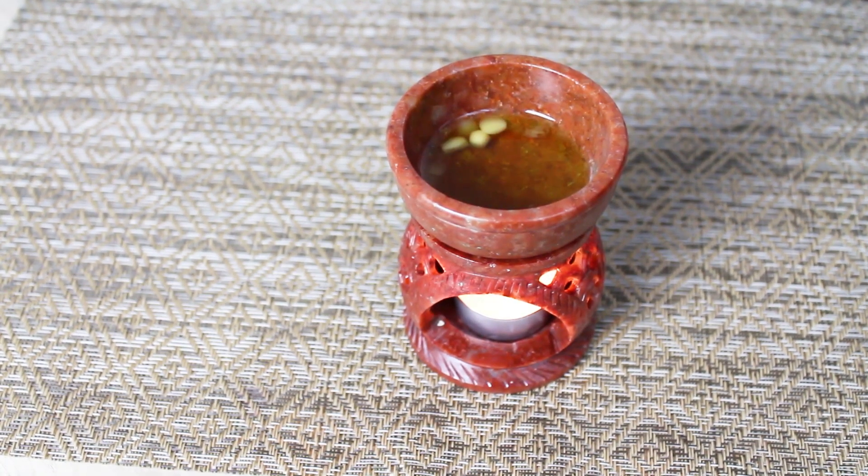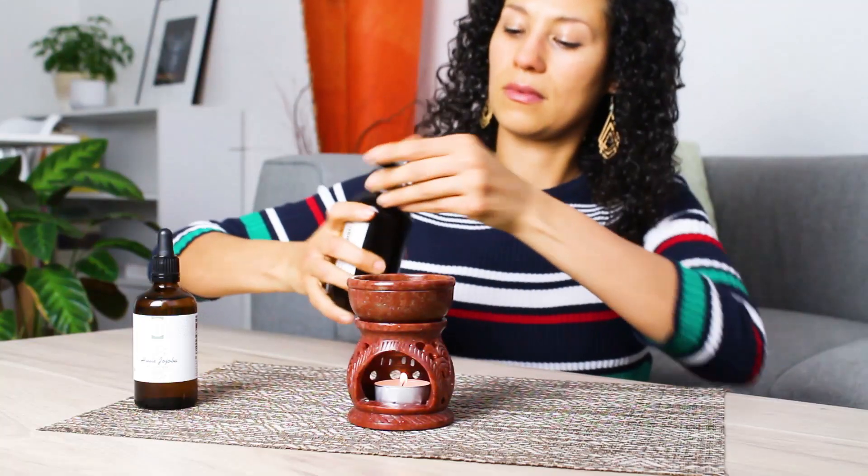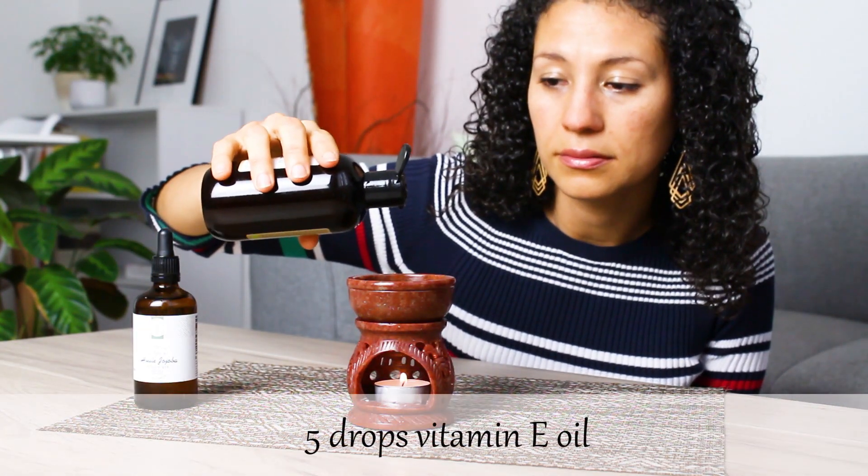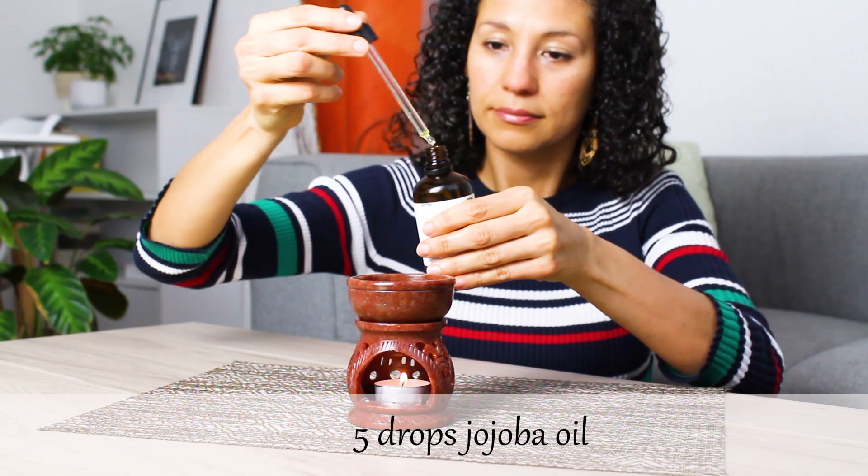Just make sure to check on this regularly. Once everything has melted, add five drops of vitamin E oil and five drops of jojoba oil.